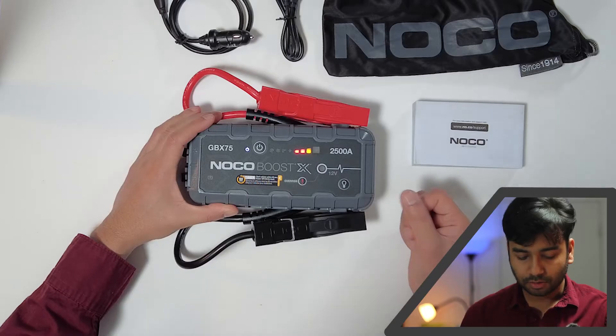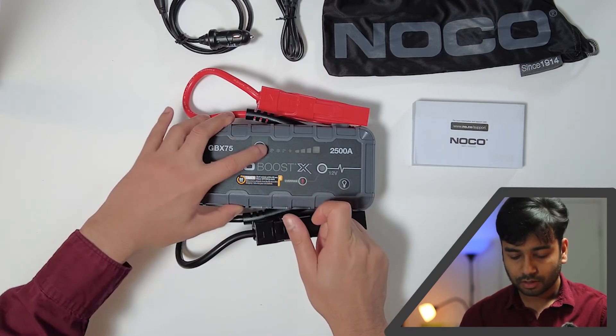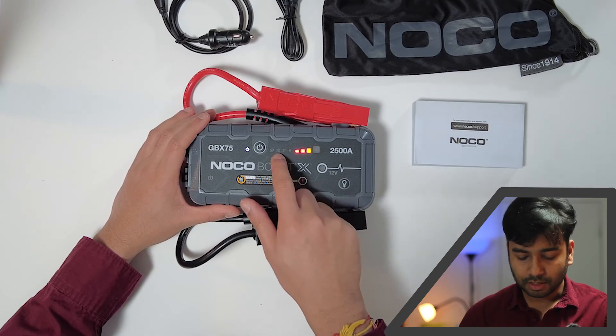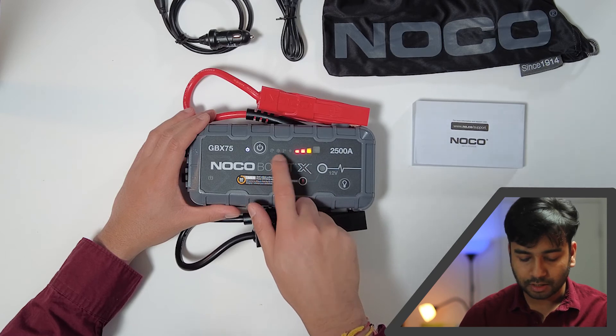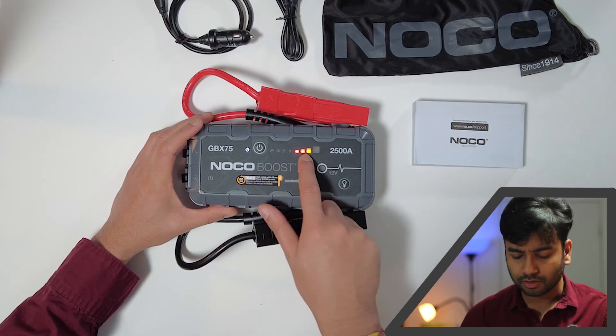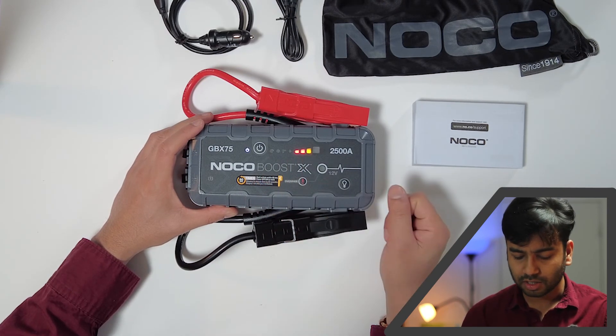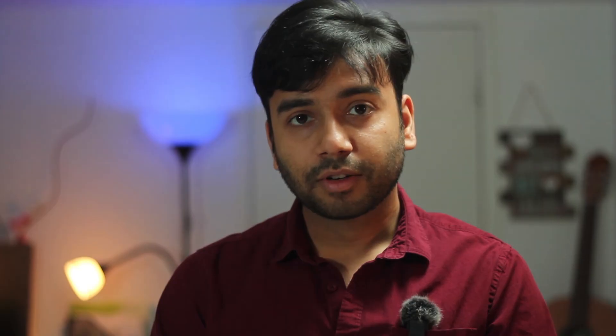Currently it's on and showing red, which means it's not fully charged. There are some indicators for snow temperature and a warning sign, and one for recharging. This clearly shows it's red, so it needs to be charged before first use — I'll check the user manual. That's it guys for today, see you in the next video. Thank you for watching, please like and subscribe, and let me know what else you want me to review.